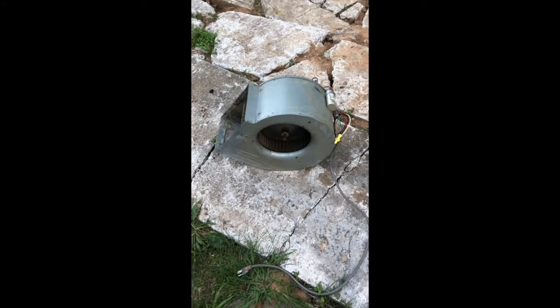I want to show you something neat. I had to replace that old air conditioner over there, and this was the blower motor inside. When I cut all the wires, it had these three coming out of it.